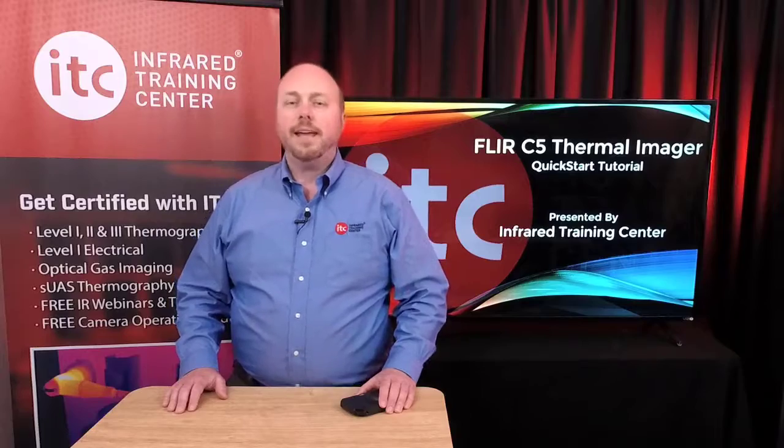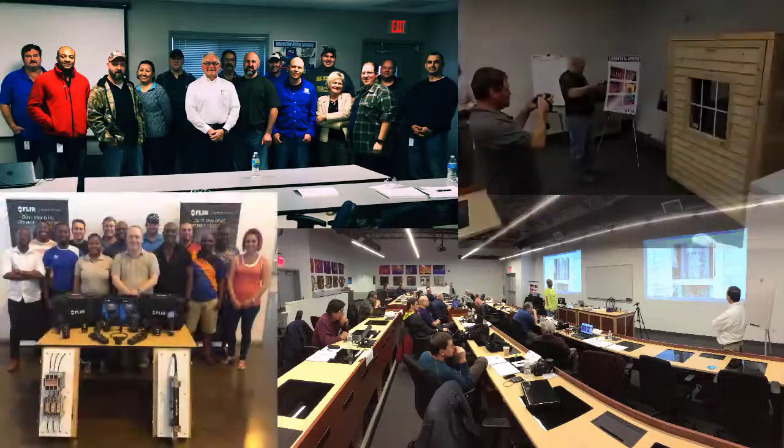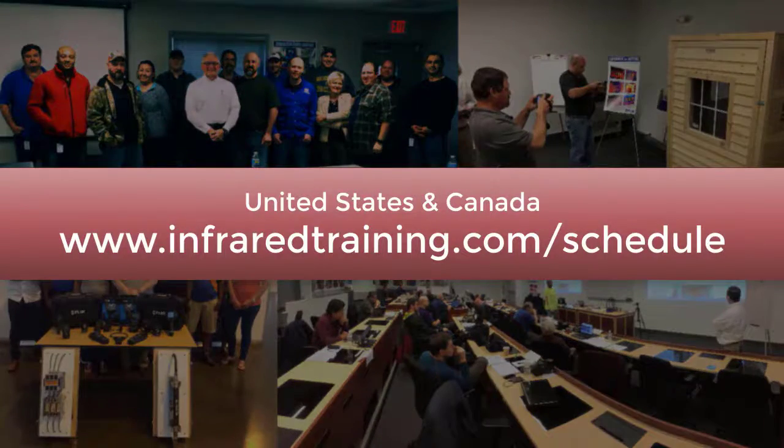Proper certification training is required. So to get the most out of your investment in this technology, ITC can help. Head to infraredtraining.com/schedule where you'll find a number of training dates available at convenient locations across the U.S. and Canada, including options for online certification too.